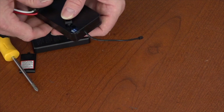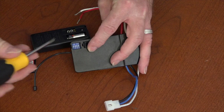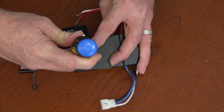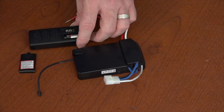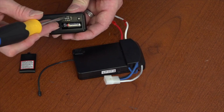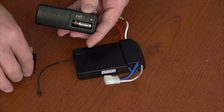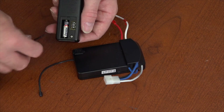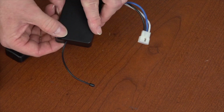The dip switches on the receiver are located under a rubber plug — simply pull the plug up to expose the dip switches. Use a small tool to set those switches to any combination of up or down. You can set them to any combination as long as both the remote and the receiver have the same dip switch settings. Once the dip switches are set, replace the rubber plug on the receiver and replace the battery compartment cover onto the remote.